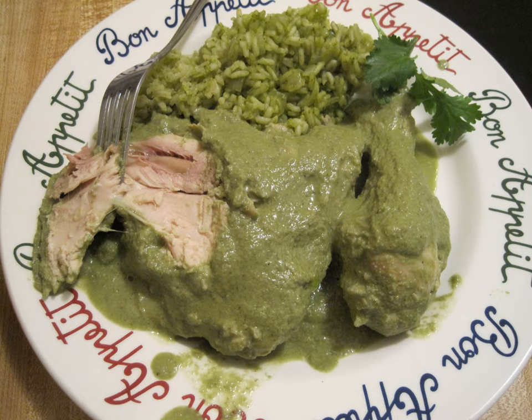Chilorio is a pork dish from the Mexican state of Sinaloa. It is generally made from pork fried in chili sauce.